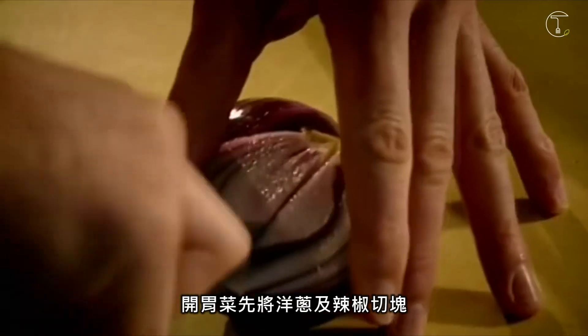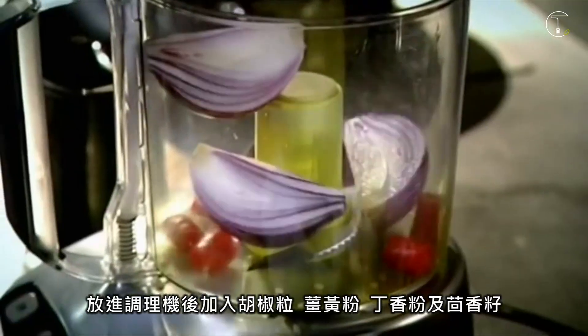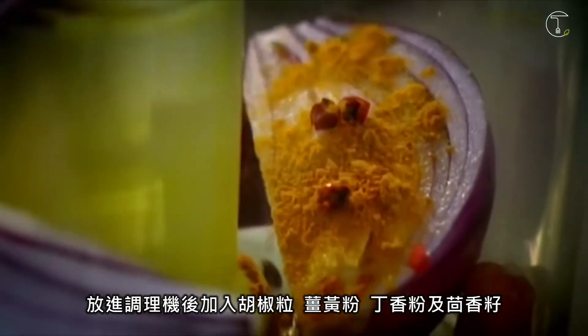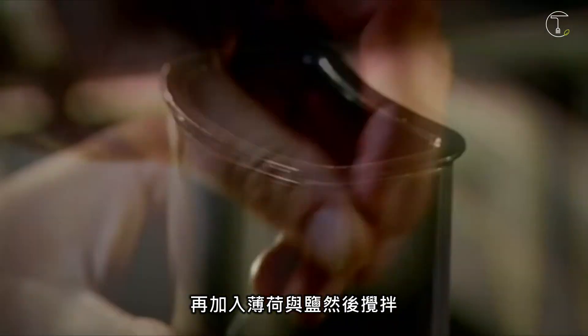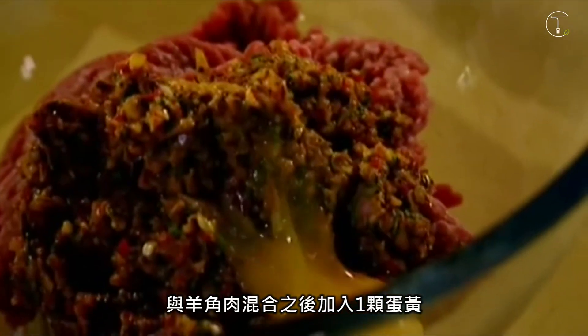For the starter, roughly chop the onion and chili, add to the blender with peppercorns, turmeric, ground cloves and fennel seeds. Add mint and salt and blend. Add to the minced lamb and mix together with an egg yolk.